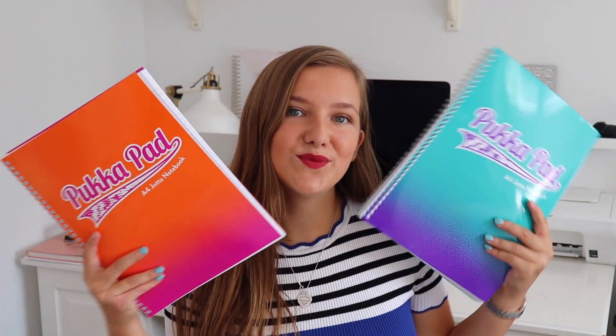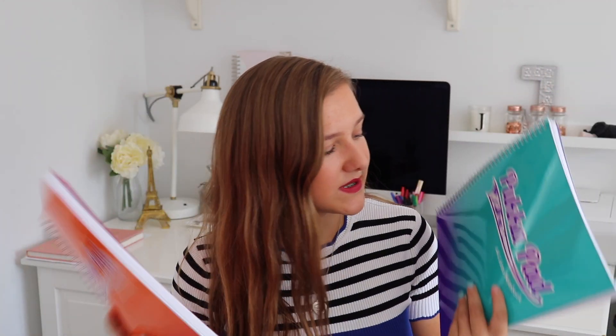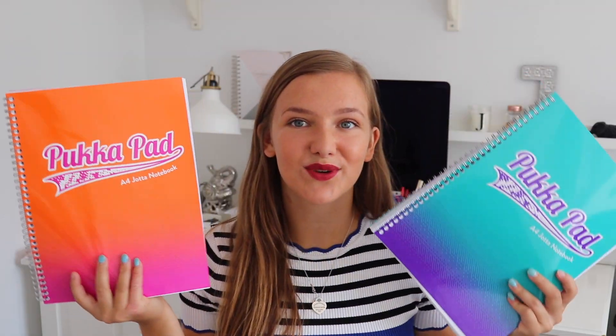I couldn't find any pencil cases that I liked or that were age-appropriate, so I just got this one and when I find one I'll switch. I then got some Pukka Pads because these are my favourite notebooks — they were about £3 each. Then I haven't really got much revision stuff this year; I'm just going to get what I need when I need it.